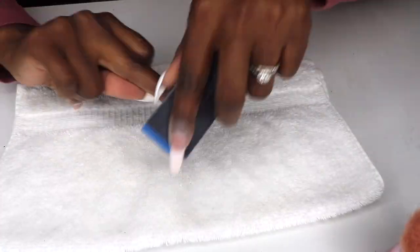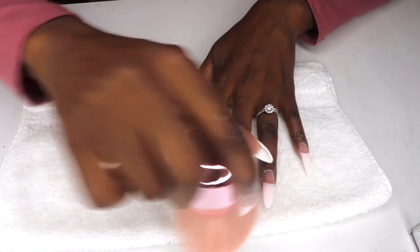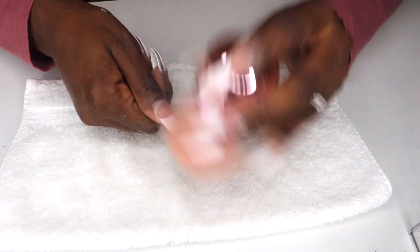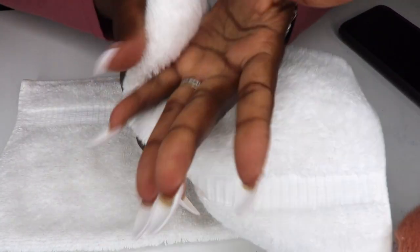After shaping, I used a buffer to buff and smooth out the nail surface, removed the dust, and thoroughly washed my hands and nails. Here's the new shape and I love it.